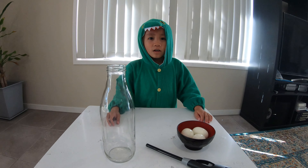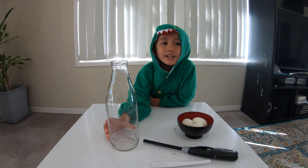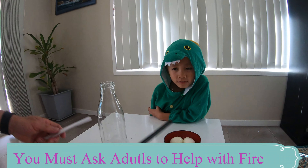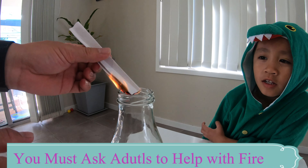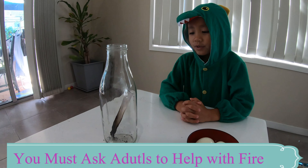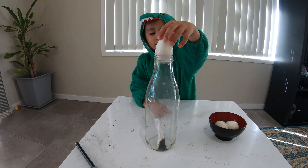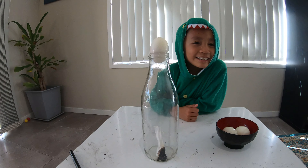I use my mom and dad to help with the fire on the paper and put it in. Then after, you put the egg on top. We just put the fire in and now I'm going to put the egg on top and let's see if it can go through the bottle. Go through the bottle — successful! It successfully worked.